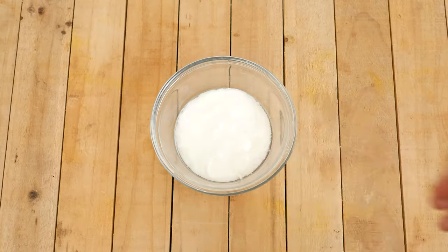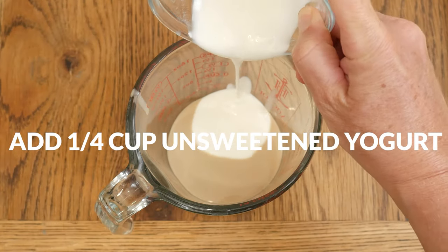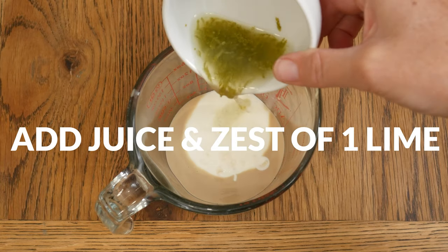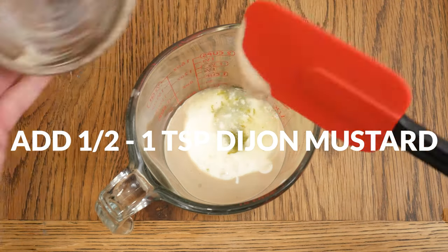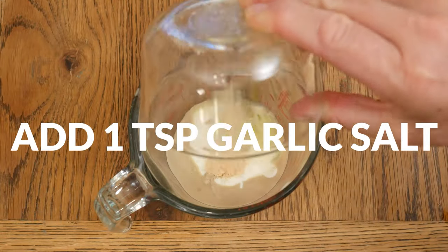In a measuring glass, add in one quarter cup of tahini along with one quarter cup of unsweetened yogurt, the juice and zest of one organic lime, and one half to one teaspoon of Dijon mustard, just depending on your personal taste. Last, I have one teaspoon of garlic salt.